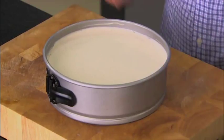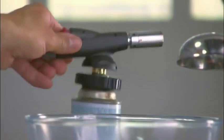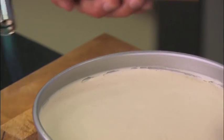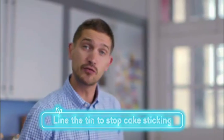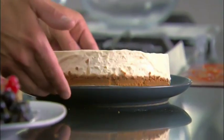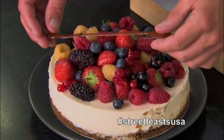The cheesecake is set and ready, so I'm going to release it from the tin. Because the sides are stuck to it, I'm going to use a blowtorch and just start gently easing it around the sides. If you don't have a blowtorch, before you make the cheesecake just line the tin with greaseproof paper. And that looks lovely — it's now ready to dress. You just start to get all these lovely colours and it really brings it to life. Then last of all the sugar sticks — I'm just going to peel them off and start layering over the cake.